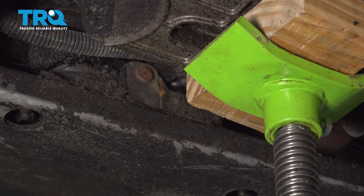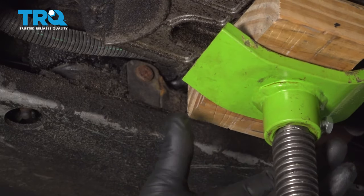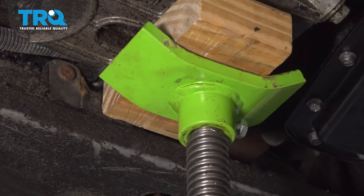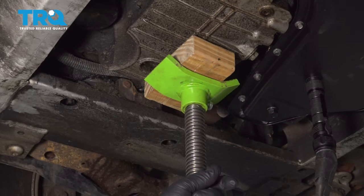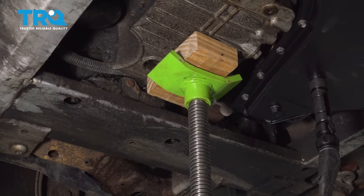Once you have your vehicle supported on jack stands, go ahead and grab your jack. You want to put a block of wood on there, and we're going to use our screw jack to raise it up against our oil pan. We're going to slightly apply a little bit of pressure.